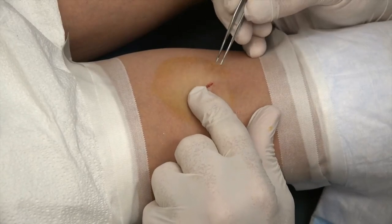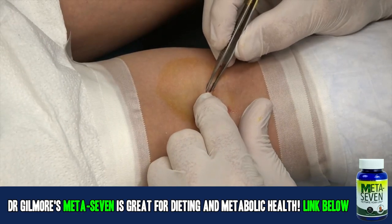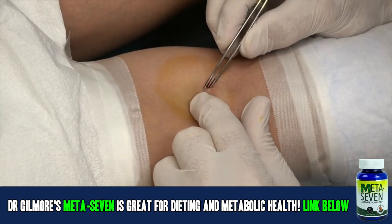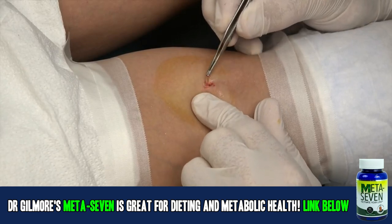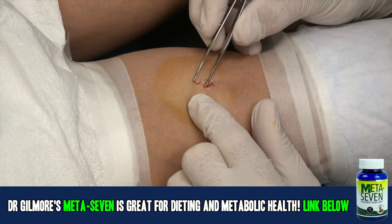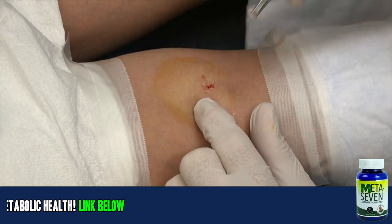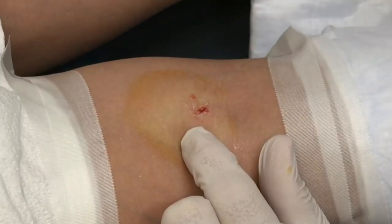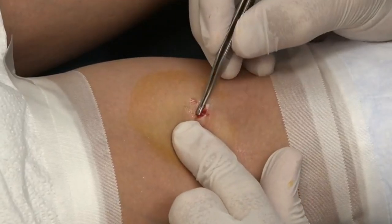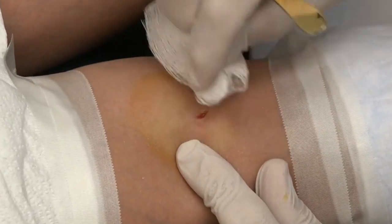You're getting scar tissue — I see it. How's school going? Ready for finals to be over? You have finals all next week? I have it — there it is right there, see that little nodule? That is our granuloma. So that's going off to pathology.